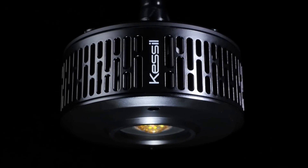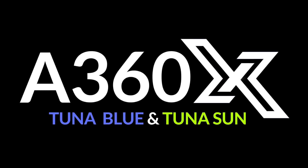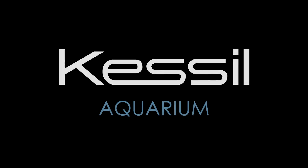With its meticulous design, top-tier light quality, and wide array of control options, the A360X is Kessil's most advanced aquarium LED yet. Find out more at Kessil.com.